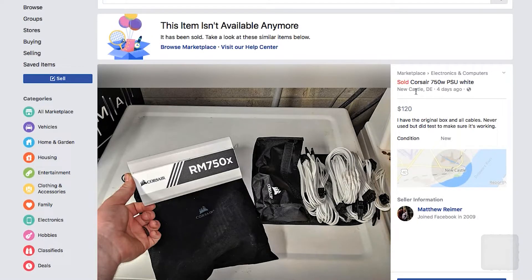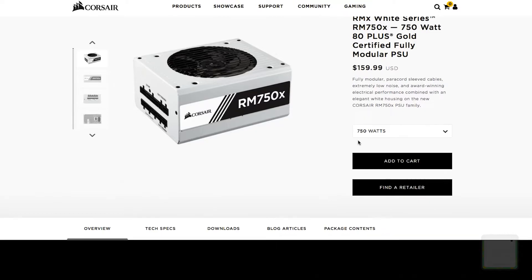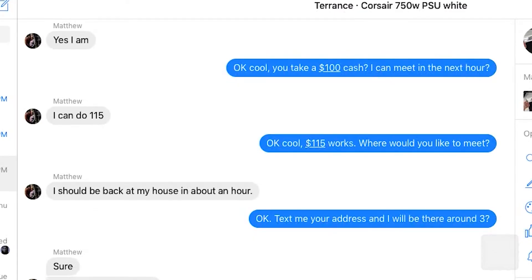I was able to find a seller on the marketplace that was willing to part ways with a Corsair 750 watt fully modular power supply — brand new, never used, only opened to test — for a hundred and fifteen dollars. So we're going to go pick it up.